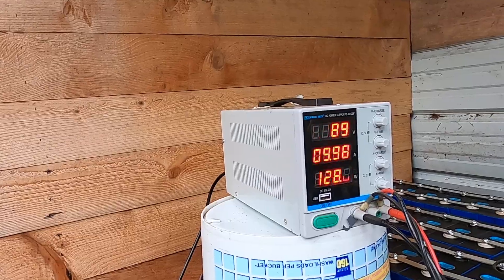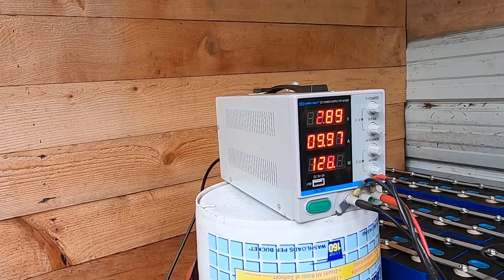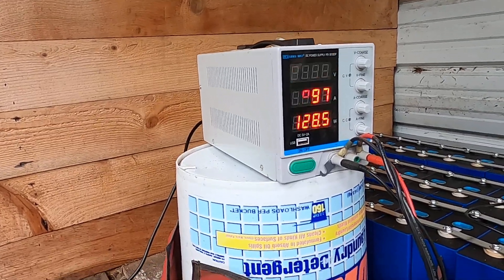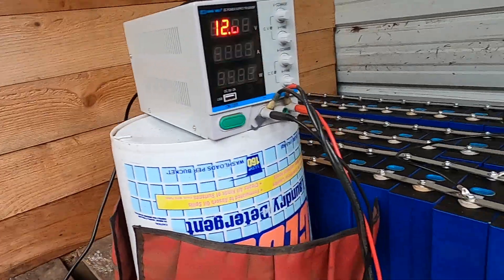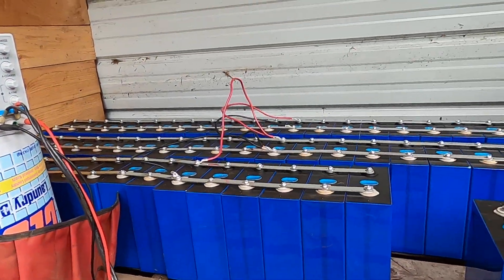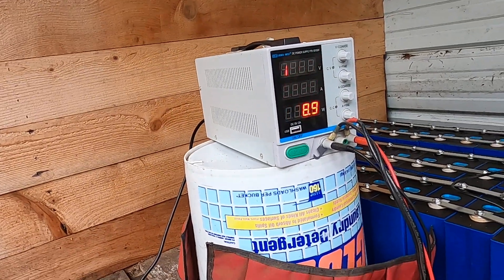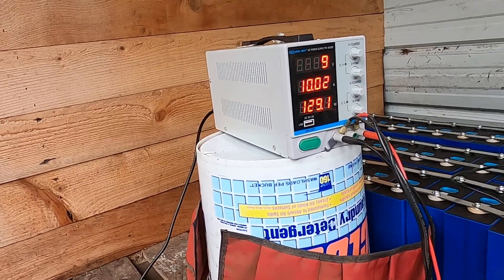Then I'll reconfigure it in parallel and hook up the power supply to it at 3.65 volts, and let the cells do the final top-up balance charge with that. As you can see, we're doing 128 watts now, so when I configure the 64-cell bank we'll do 128 watts as opposed to 20 watts.